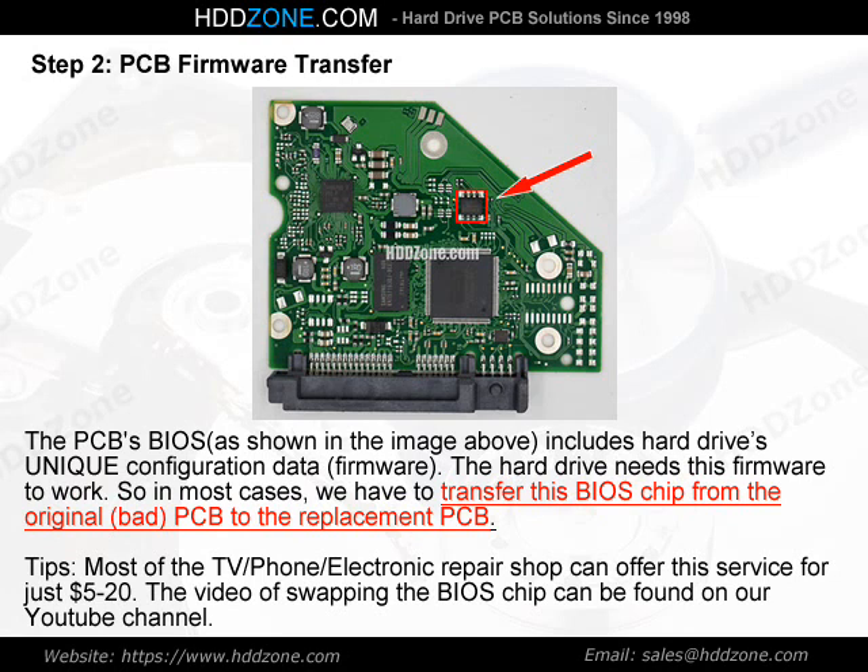Tips: Most TV, phone, and electronic repair shops can offer this BIOS chip transfer service for just $5–20. A video of swapping the BIOS chip can be found on our YouTube channel.